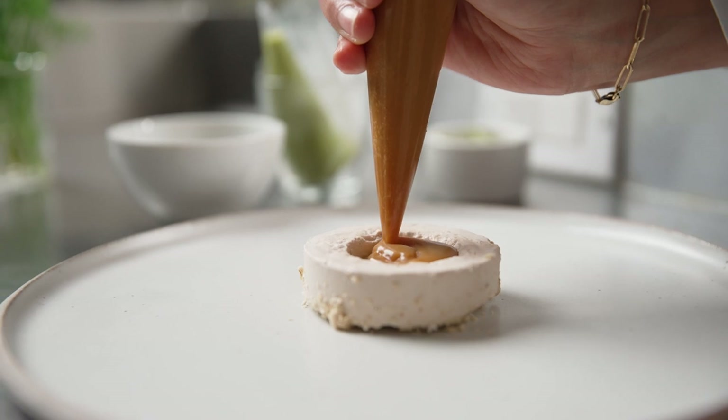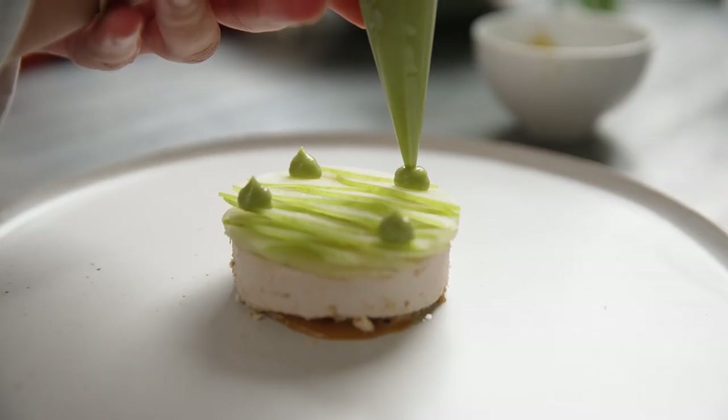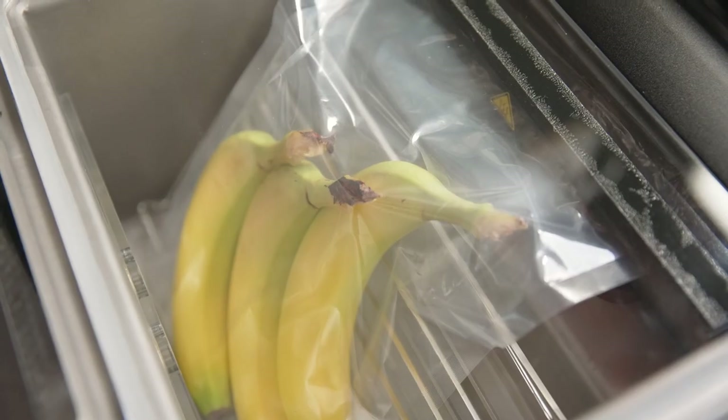Lastly, I compressed some thinly sliced apples and did them scallop style on top of the dish. This is a smoked vanilla ice cream set on top of toasted barley and peanut powder, with sous vide apples and salted caramel.